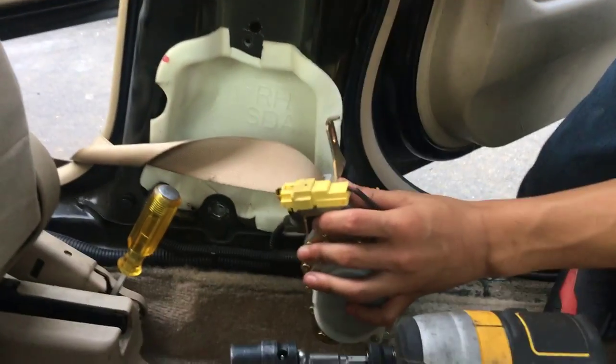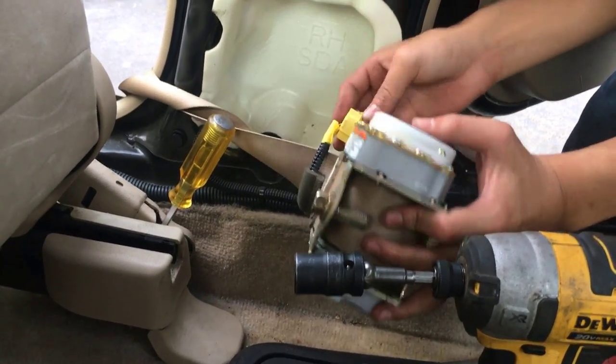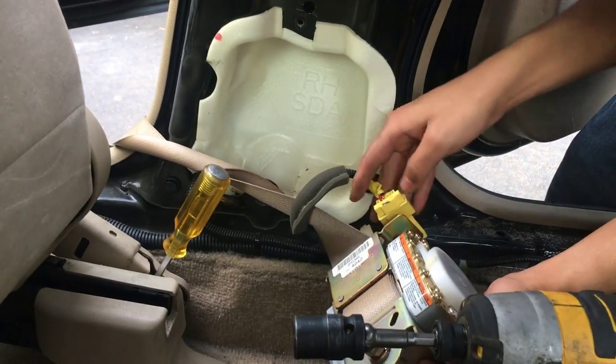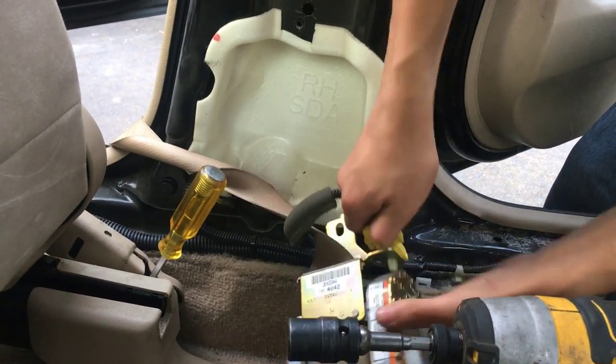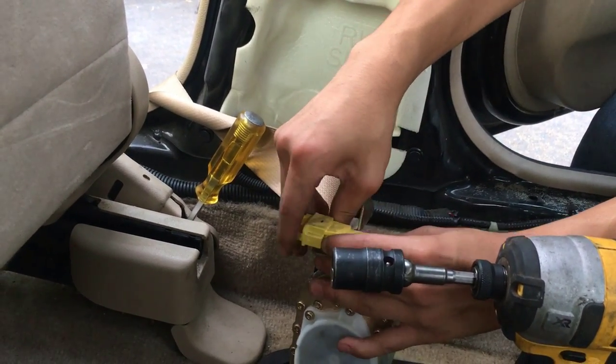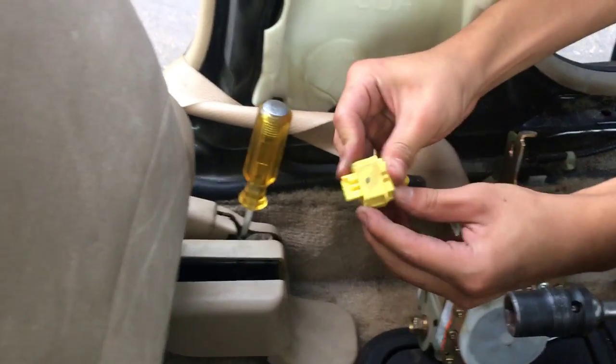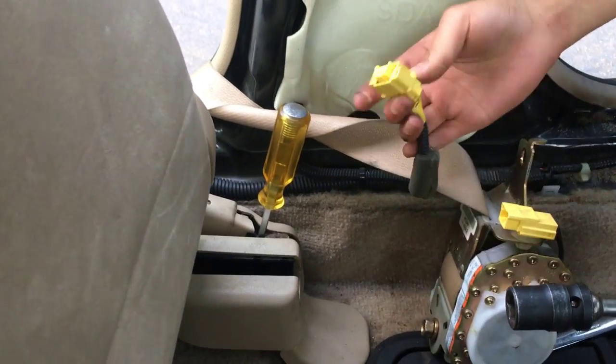We just have to disconnect this cable right here. All you have to do is press the button — this one is where you push the entire cap down, or up. And that's how you get it out. And there, you've got the retractor.